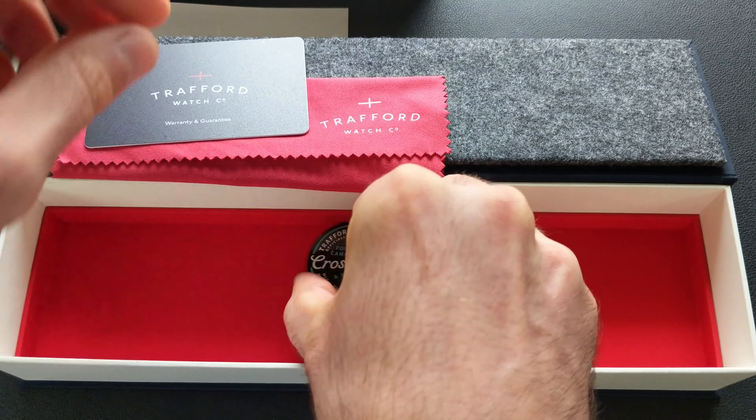Now let's get into the actual specs. With being a rectangular case, I measured from the three o'clock to nine o'clock position at roughly 36.5 millimeters, and coming from the 12 to six, it's 37.7 millimeters. Those dimensions can be a bit deceiving — the size wears larger than the dimensions would otherwise denote. The bezel steps down slightly, coming in at 35.9 millimeters again from the three to nine.